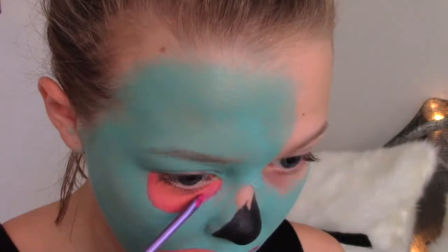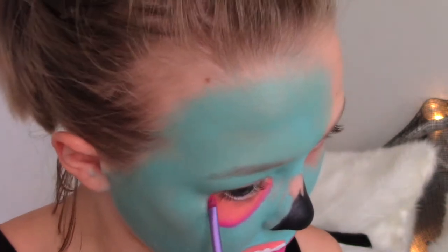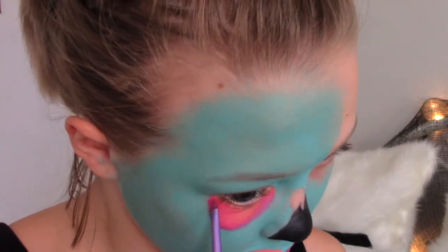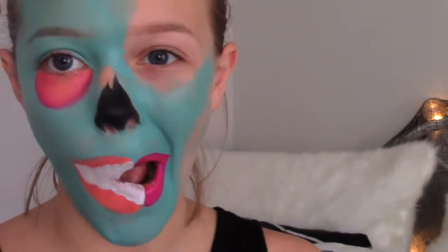I also overlined them quite a bit to make them pointed on the end. I then took the same magenta color and outlined that under eye part again, and to create more dimension, I blended it in over the blue to make a purple so that the fade was more gradient.